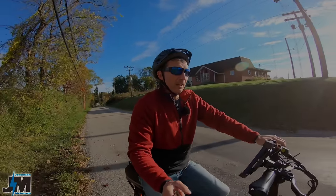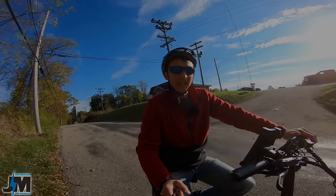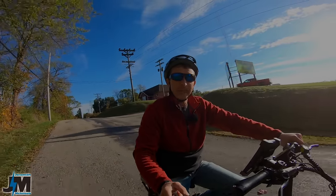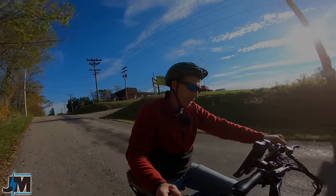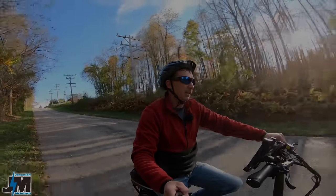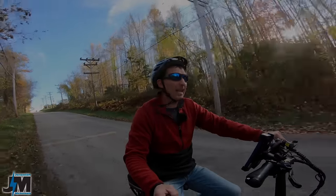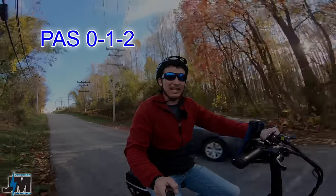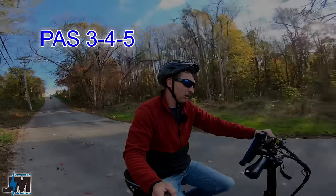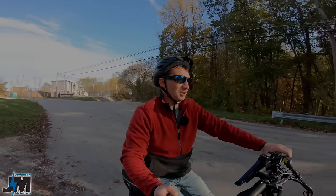If you've seen my first video on the Angway EP2 Pro, that bike was pretty nice but a little lacking in power. We're going to test out the regen braking starting right now. We're going downhill, and for this regen to work you have to be going over 12 miles per hour. You also have to be in PAS 0 or PAS 1 for it to engage — if you're in PAS 2 through 5 it will not engage. It slowed me down there without hitting the brakes at all.